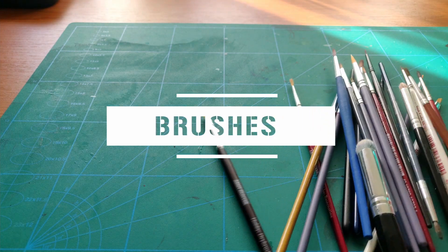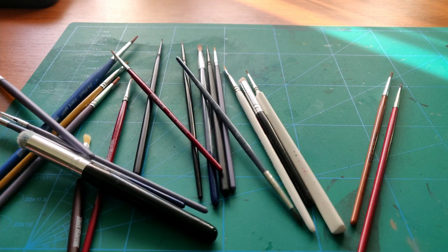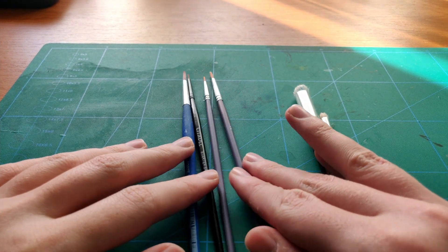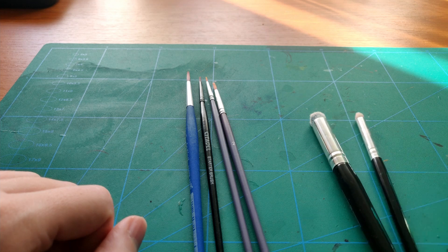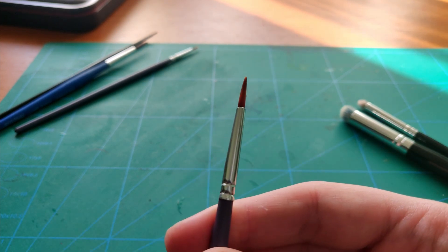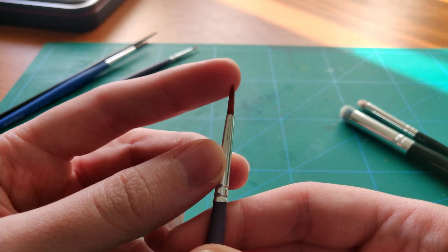Brushes. You don't need fancy brushes to make great looking miniatures, and in the beginning you will ruin a few until you get the hang of things. My recommendation would be to get a bunch of synthetic brushes. If I find myself in a store that sells brushes, I always grab two or three to try out. The ones I use most often are the 4, 2, and 0 sizes with the addition of two large dry brushes. But starting out, a cheap synthetic round brush set will be perfect.